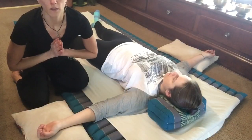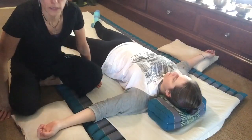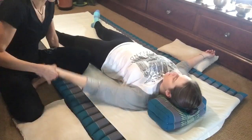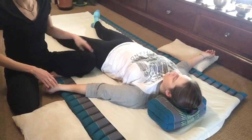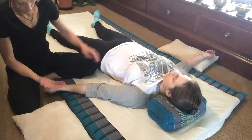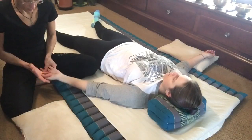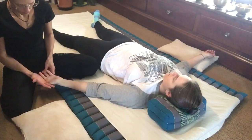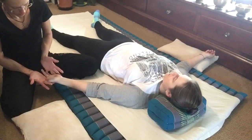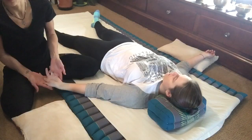We'll be working with the hand in the arm series, page number 95, step number 36. Clients are usually laying comfortably in savasana. We're going to take our pinky and ring finger and interlace between the middle finger and the next finger so that we're able to support the hand, like so.